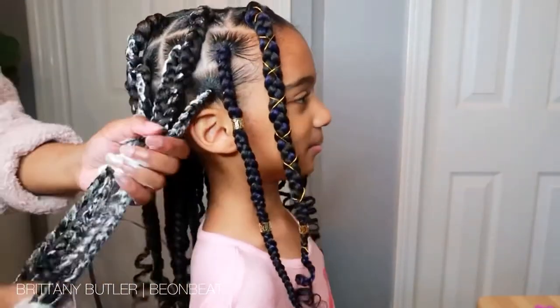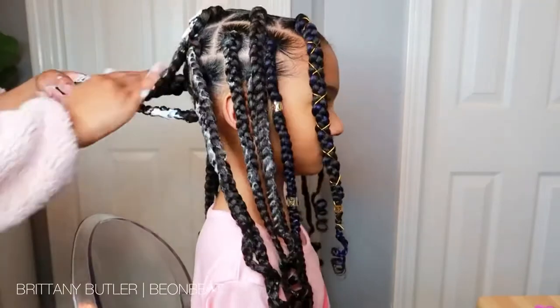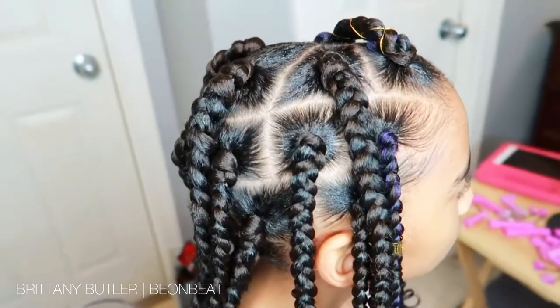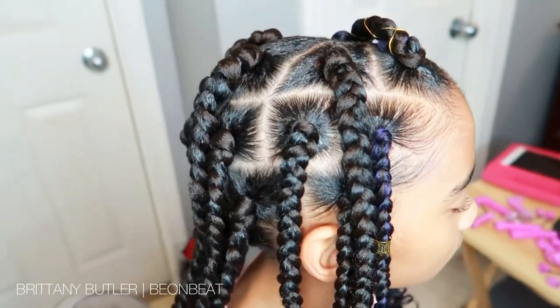Like I mentioned, this is me putting in the mousse. And yep, that's it — this is the finished style. Hopefully we'll get a few days or weeks out of this. Thanks for watching, we'll see you next time.